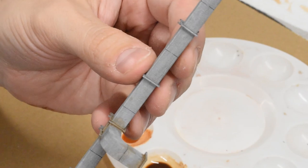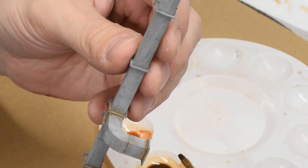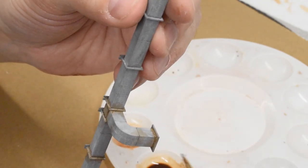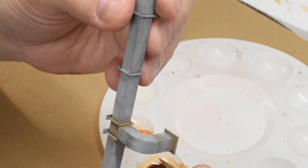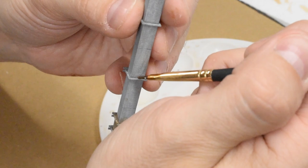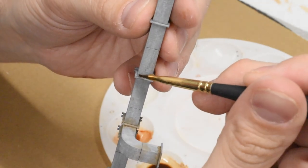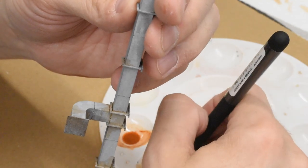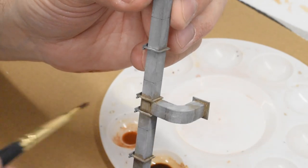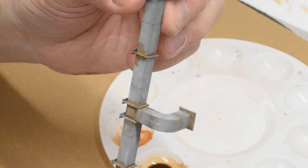One thing I want to highlight: using these washes with mineral spirits means you have no surface tension to worry about. It flows right into creases and corners using capillary action. You can see how it just flows around the corners and creates randomness. That's one great way to introduce random weathering — so I just wanted to highlight that before moving on.